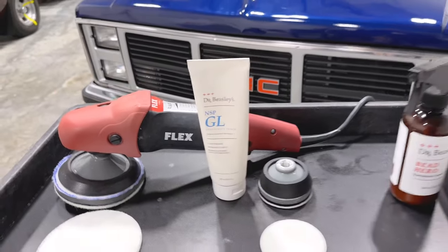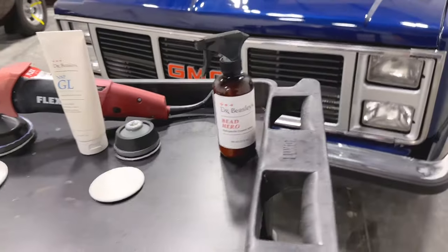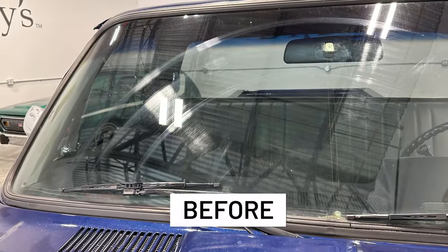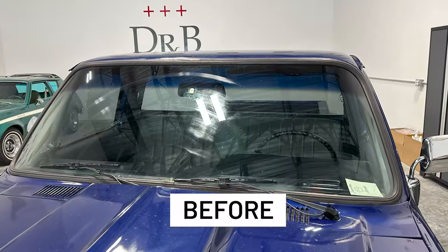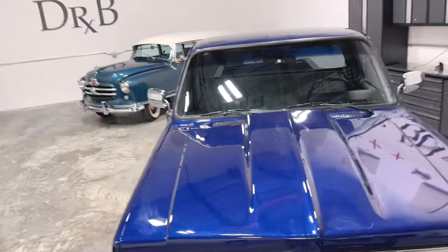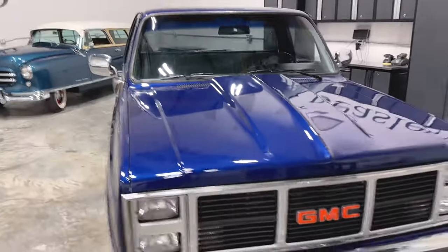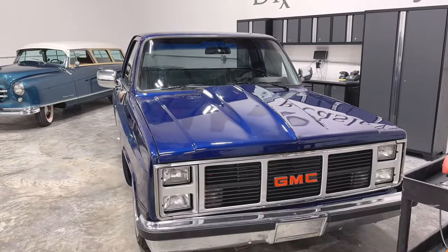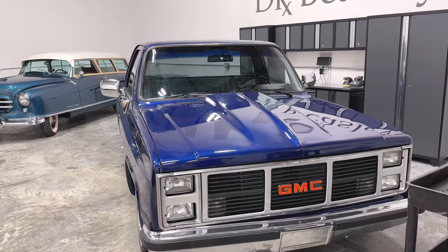And a flex rotary polisher. When we were done, we went ahead and put the Bead Hero on as a ceramic coating. As you can see, this thing came in looking really, really bad, and now it's leaving here looking really, really good. Angel, would you replace this windshield or re-drive this car? Leave it as is. Yeah, I'd drive it at least until you got a rock chip, then replace it, because it looks pretty good.